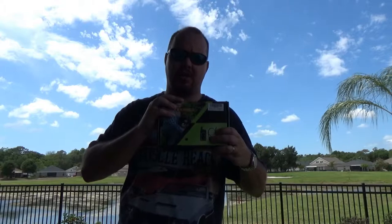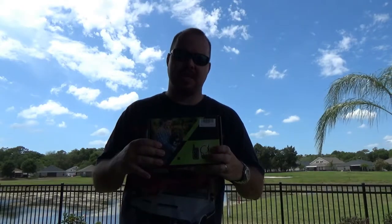Today on Chris Does What? I'm going to be taking a look at this Pet Training Collar from Goo2Pet. We're going to do a range test, a waterproof test, and show you how to pair and unpair the collar. So stay tuned!